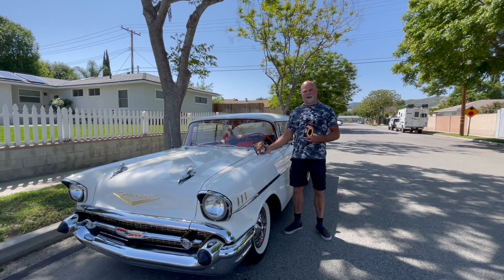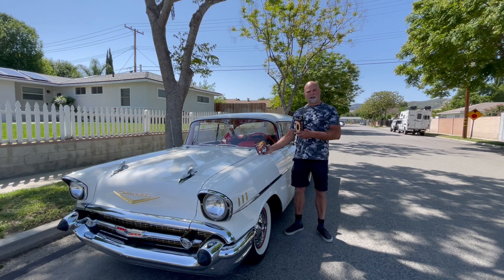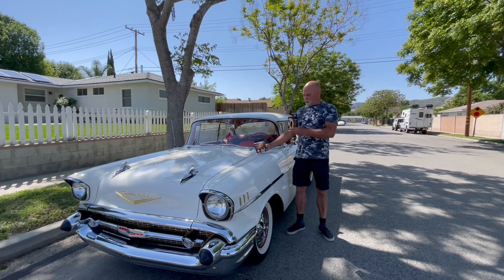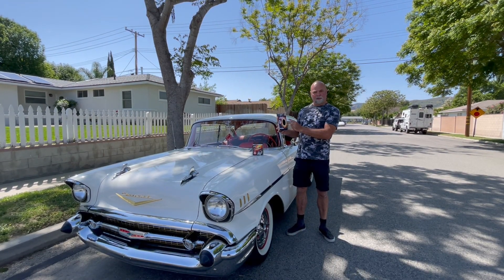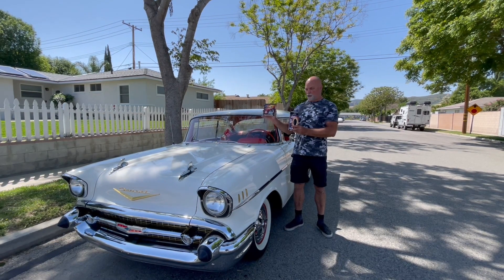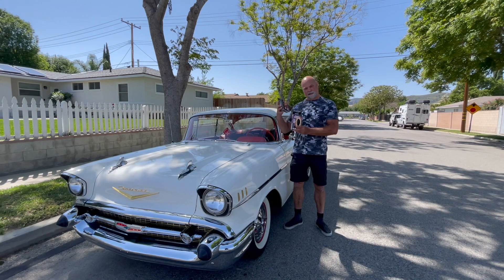Welcome to today's episode of How To with Paul. Today we will be taking my 1957 Chevy Belair and installing the Petronix Igniter 2 ignition module along with the Petronix Flamethrower 2 coil. We're going to show you how to remove the distributor, install the Igniter 2, and then reinstall the distributor and time your vehicle correctly. Stay tuned.